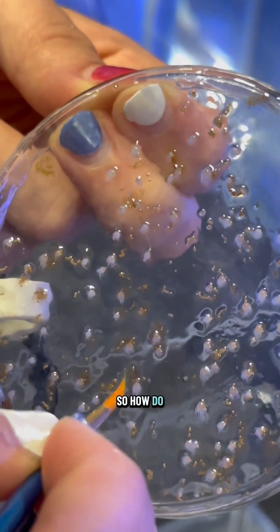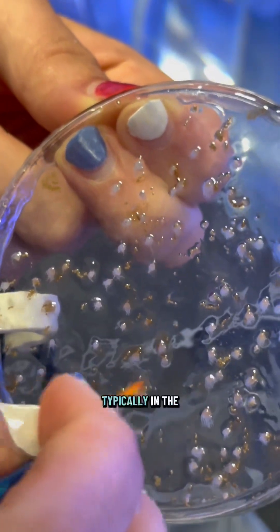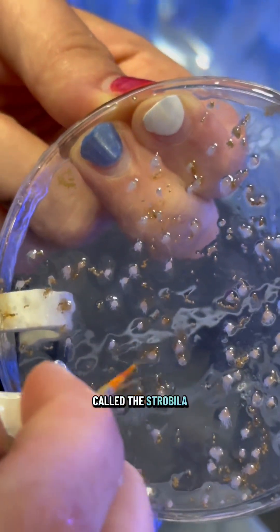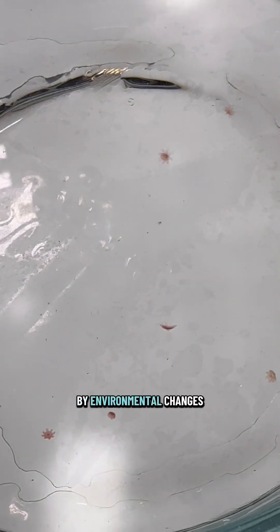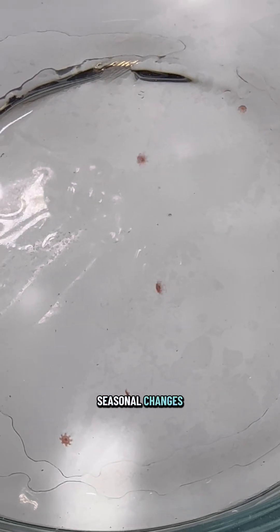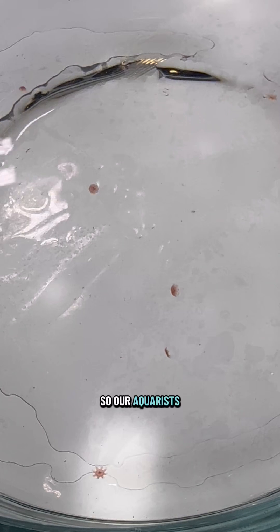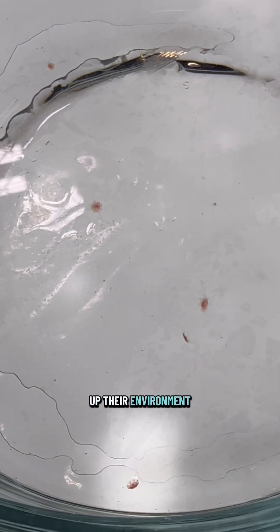So how do polyps become baby jellies? Typically in the ocean, polyps will be stimulated to go into what is called the strobilia phase by environmental changes. These can be seasonal changes — from temperature changes to lighting changes and even salinity levels. Our aquarists do the same thing, changing up the environment to encourage them to go into the strobilia phase.